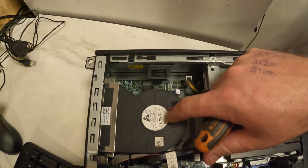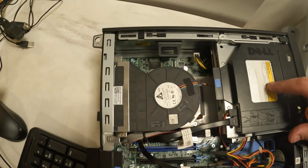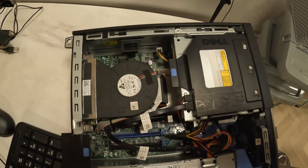There are clips underneath here. I guess we're going to need a screwdriver and probably take that out of the way too, just to give us access.